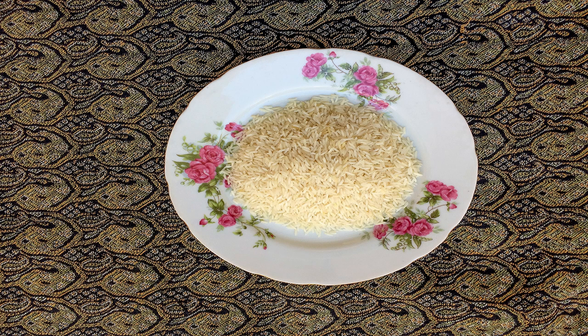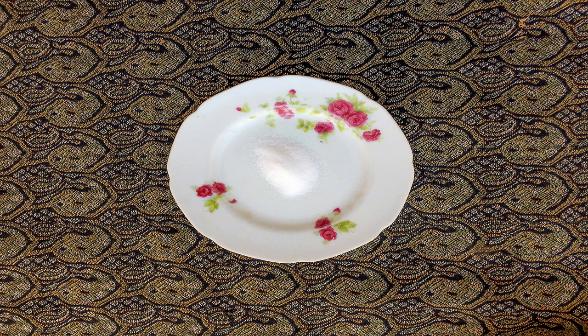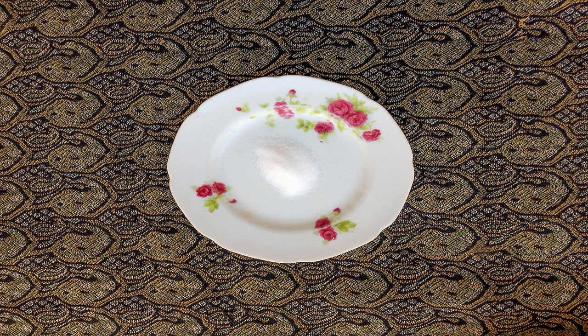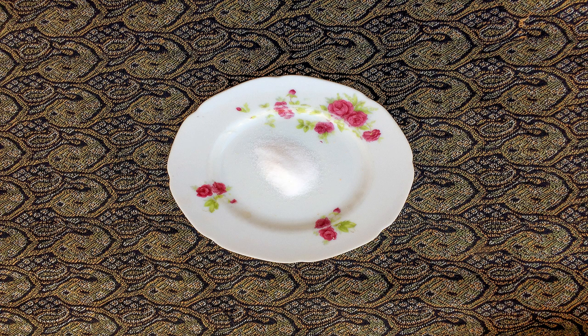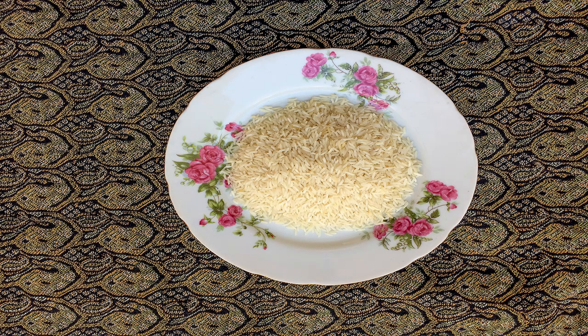First rinse the rice, add some salt to it, and soak it for one to two hours. Fill three quarters of the pot with water and let it boil on the stove. Then add the soaked rice to the pot and wait until the rice becomes soft. After five minutes, add salt to the softened rice. The best time to drain is when the rice floats on the boiling water, or you can test it by squeezing some rice — if it breaks easily, it's time to drain.